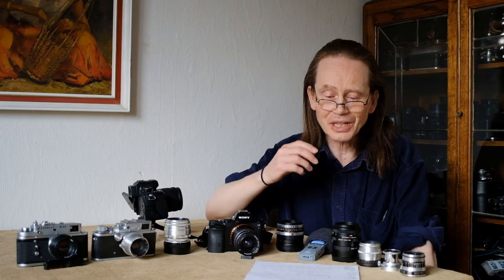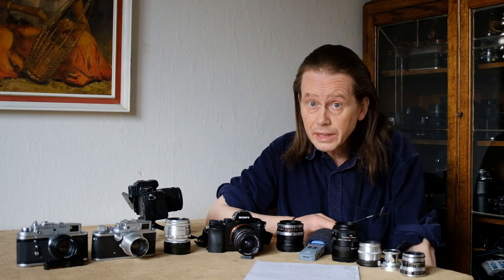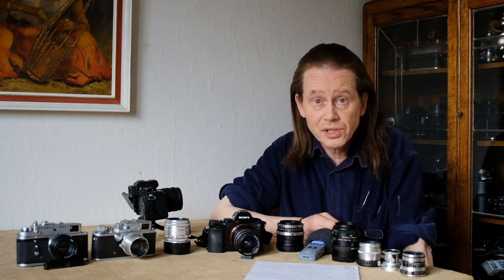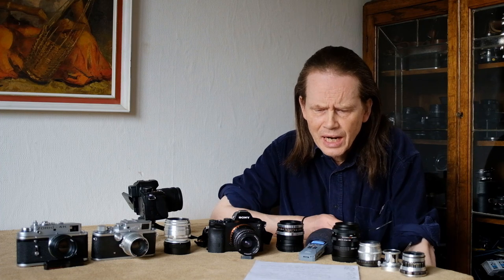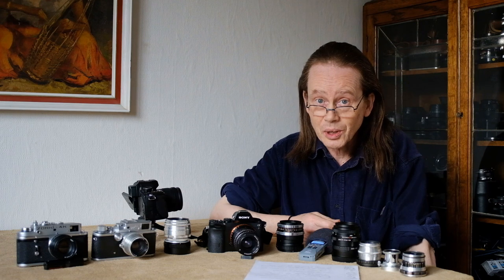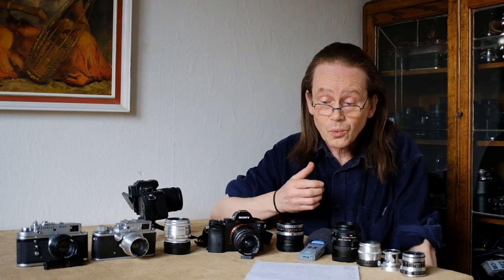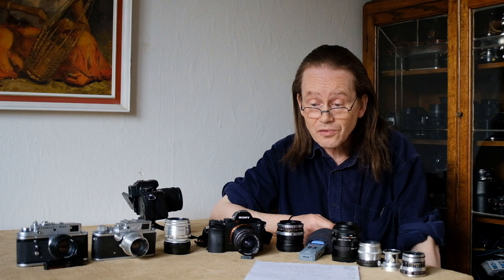Well hello everybody and happy new year to you - 2022 has come round pretty jolly quickly. Imagine if I told you there is a vintage lens that is as sharp as a Carl Zeiss Jena Pancolar, with fantastic colours and a tiny minimum focus distance, and which is very cheaply available from around about 20 pounds or so - would you be interested?